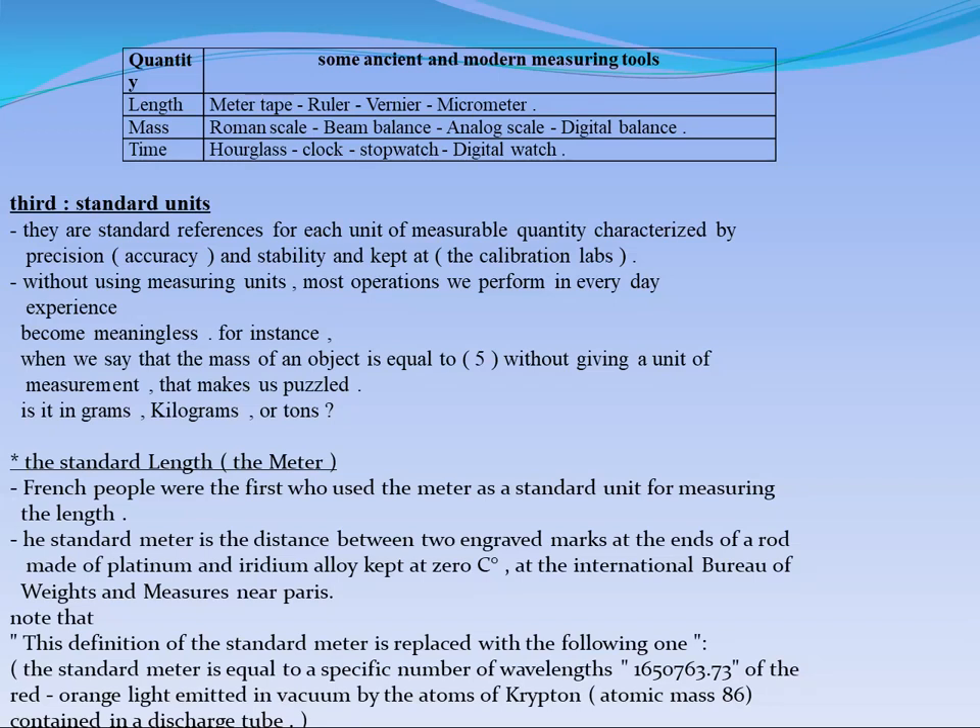For time, if you want to measure the time, you can use an hourglass, clock, stopwatch, and digital watch. All these are considered the measuring tools which we can use to measure the value of any of these physical quantities.